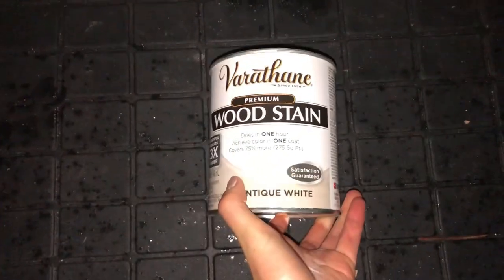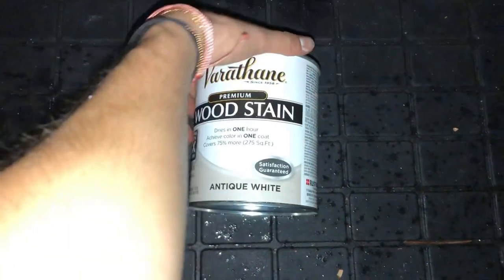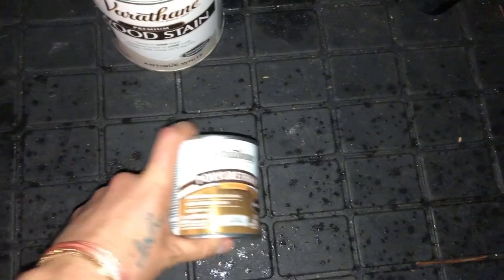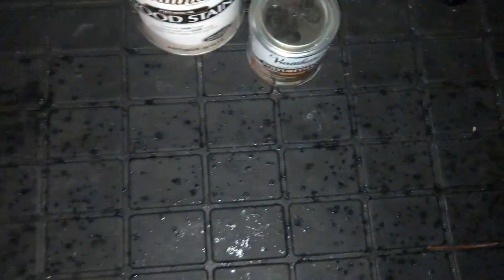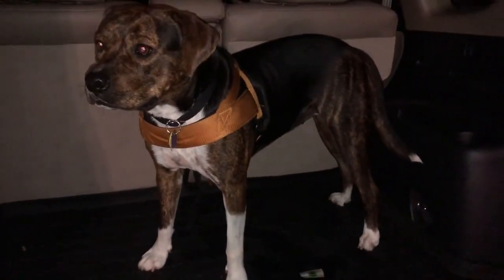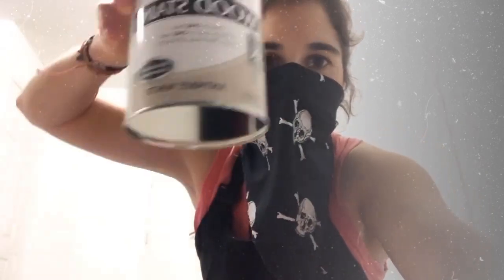Just stopped at Home Depot again. This is the antique white finish instead of the sun bleached one, because that one turned out to be a little too gray. We also got some polyurethane in the satin finish so it's not too shiny, and some sandpaper to get off the sun bleached one. I decided it's a bit too gray — I'm gonna lightly sand the table again and go over it with antique white.